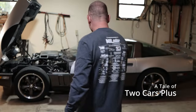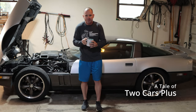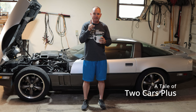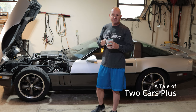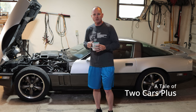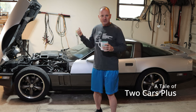Today we've got our favorite cup of coffee and we're going to talk about why the tale of two cars has become the tale of two cars plus one. We got a 1984 C4 Corvette and this is going to be called Project Tack Hammer. If you're not familiar with Reeves Callaway and the Callaway Corvettes, look into that and you'll see why I call this Tack Hammer. Let's take a look at the car.